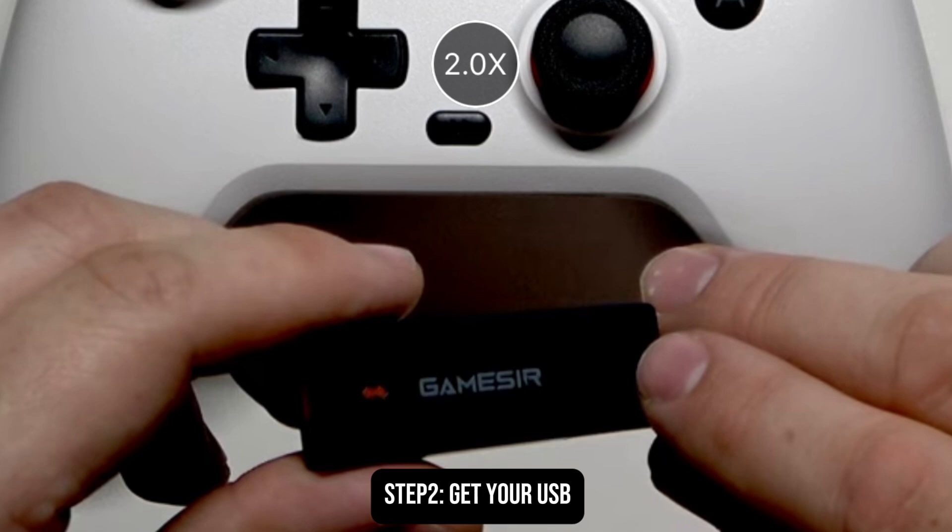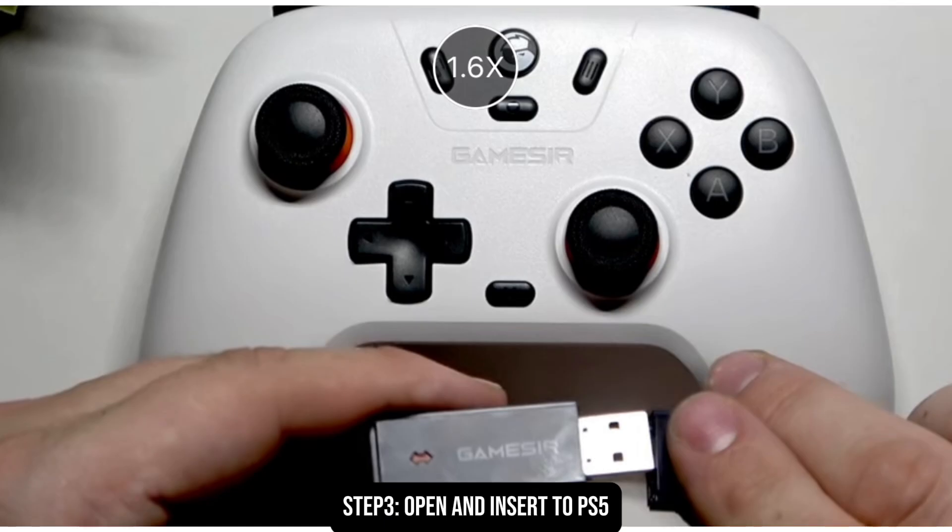Afterwards, what you need to do is to open the USB. After opening the USB, insert it inside the USB slot of your PS5.